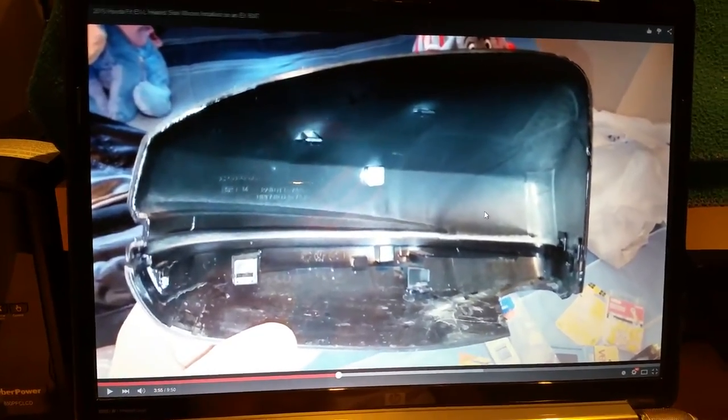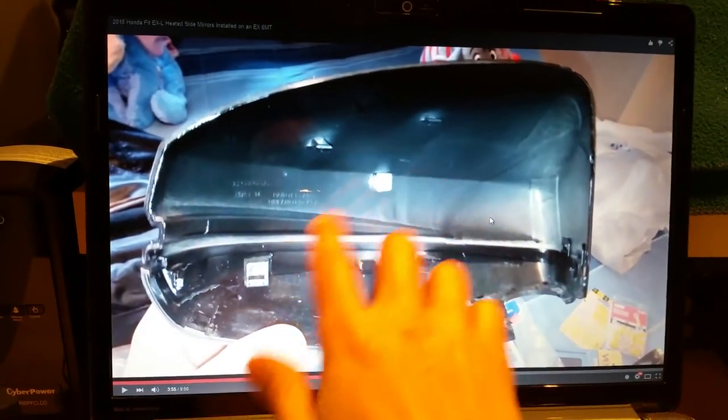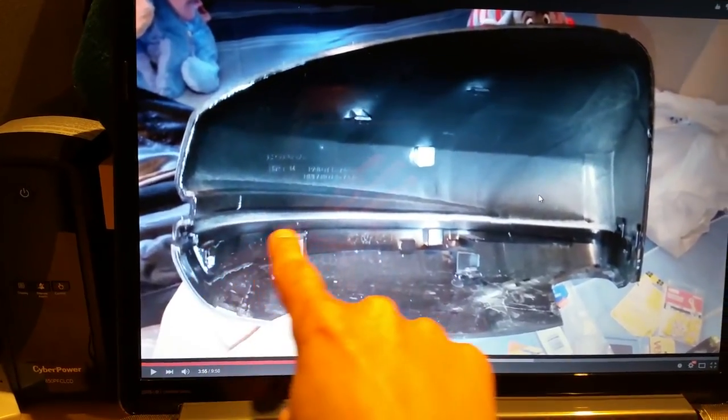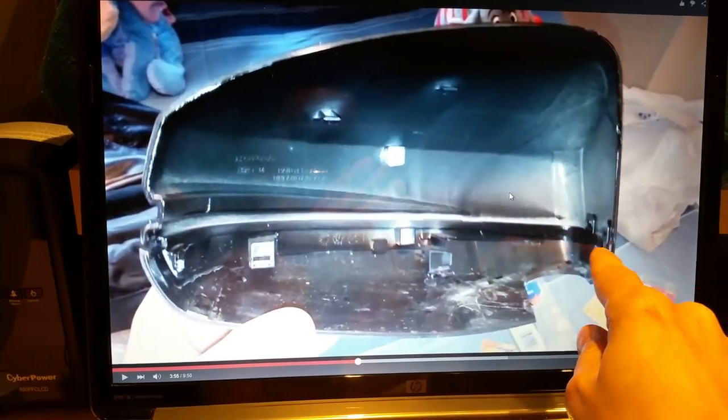Parts-wise it's fairly simple, and I have the two parts right here. What you're looking at is the EX skull — just pay attention to this piece on the top here first. There's no cutout for it, but you see a clip here, another clip here, two clips on the side, and one in the center.